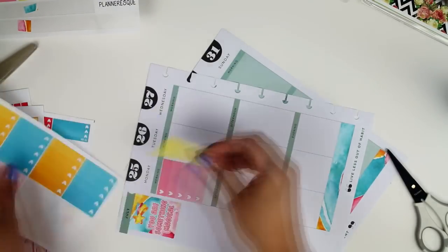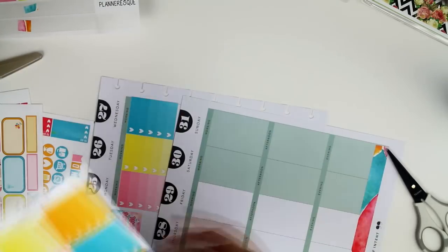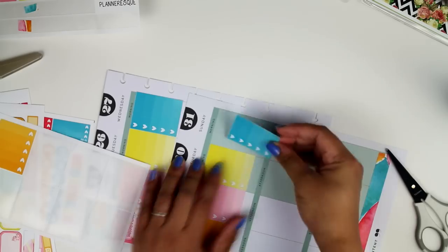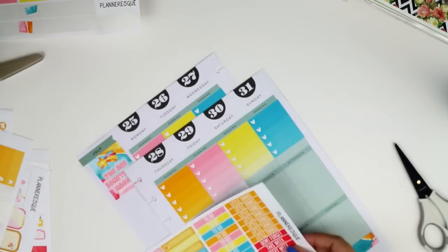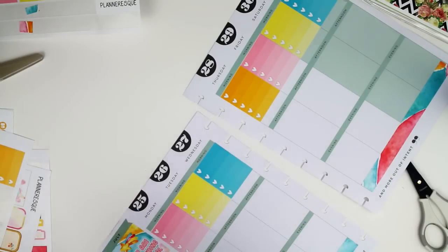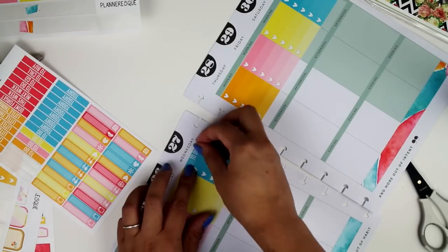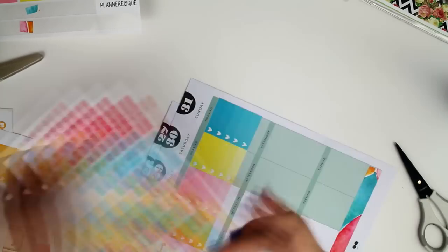So I put down my washi and I did have to cut it down because they are a little bit long, as the boxes don't have the spaces in between them like the Erin Condren does. I did put a decorative sticker in the top corner and now I'm putting my to-do list down. I don't know if you can see this but there is a slight miscut, so there is a little bit of white at the top of the sticker.